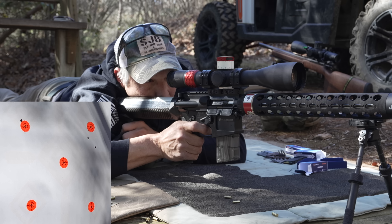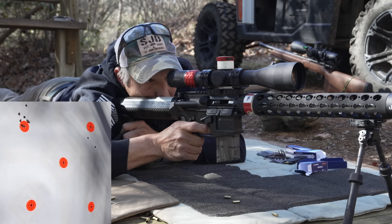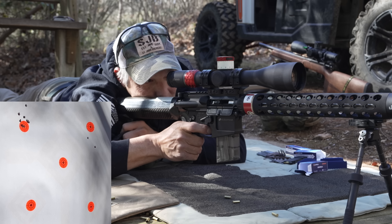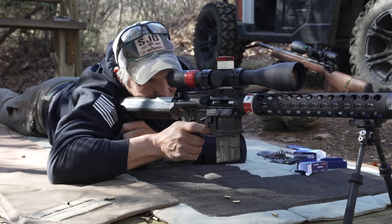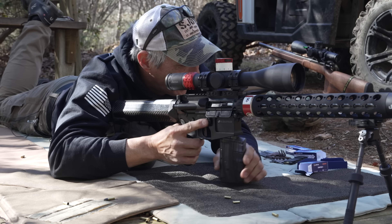Nicking it. Center. High. Right. Other than that one crazy flyer, that was actually just a little under 2 inches. But that one flyer that was up and high — you know how .22 rimfire is, guys. You never know when you're going to get a hot round. I think you'll be great with it. I think it's a great training tool.